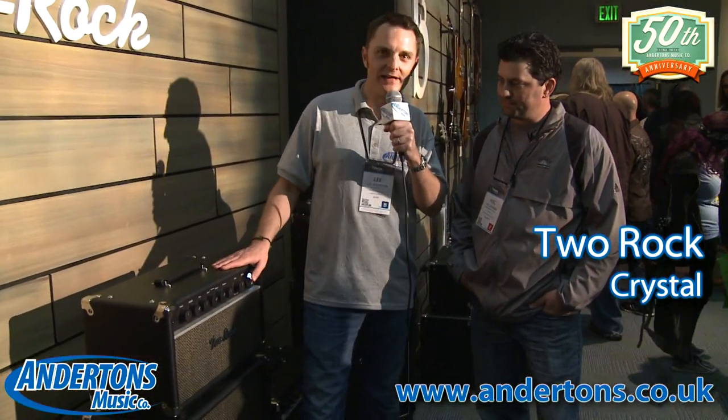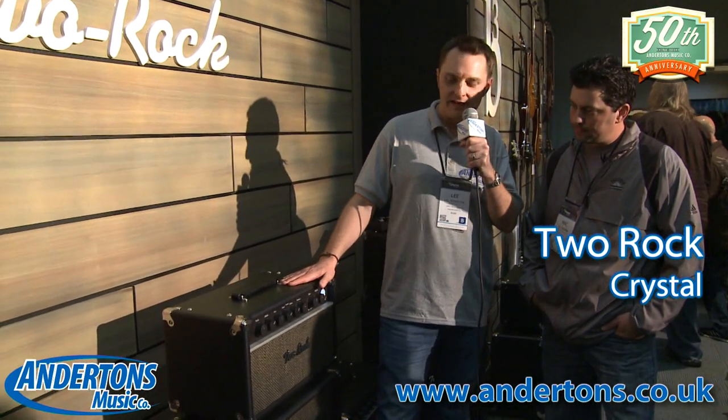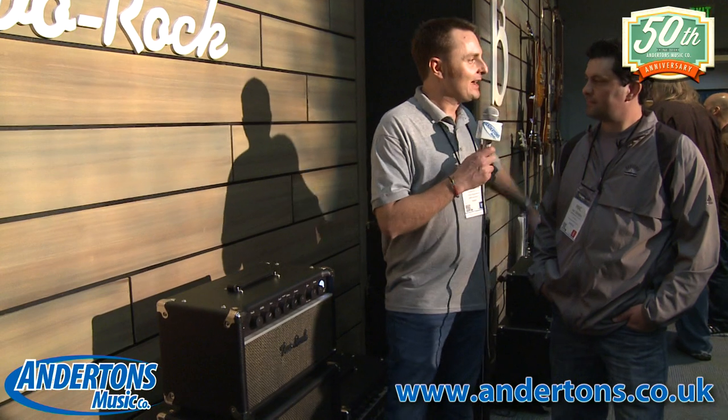This is a 2ROC video, part 2 of the Premier Builders Guild coverage. Hi guys, it's Lee here from Andertons. I'm at the 2014 NAMM show on the Premier Builders Guild stand. I've got my buddy Mac here, and he's responsible for some badass amplifiers from 2ROC, and he's got a new amp to show us this year.